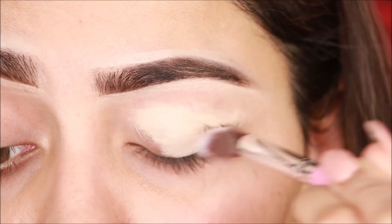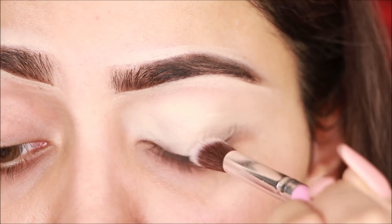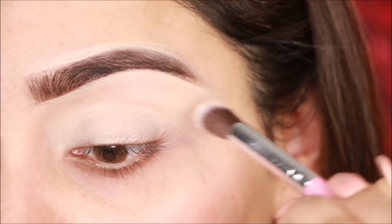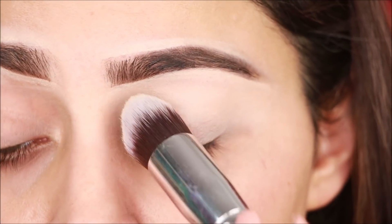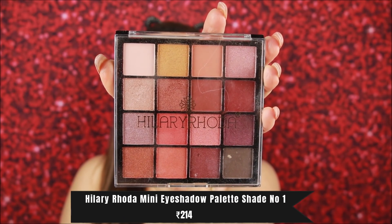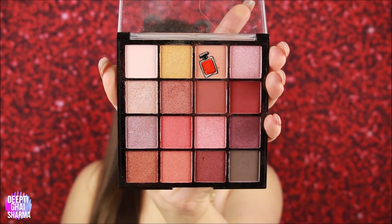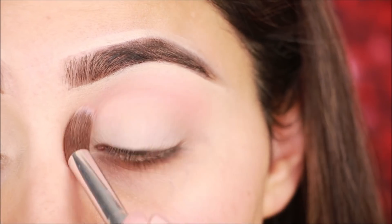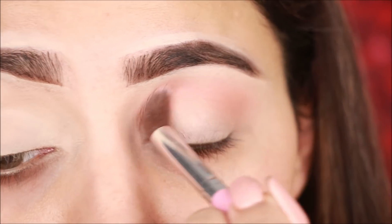For the base, I have used concealer applied on my face. You can also use an eyeshadow primer. This concealer is very affordable, and the brushes I have used are also very affordable — under 250 rupees. I will mention the link below. After applying the concealer I am setting it with pressed powder. For eye makeup I am using this affordable palette with very good payoff. I start with a transition shade, applied with a fluffy brush in the crease, blending back and forth.